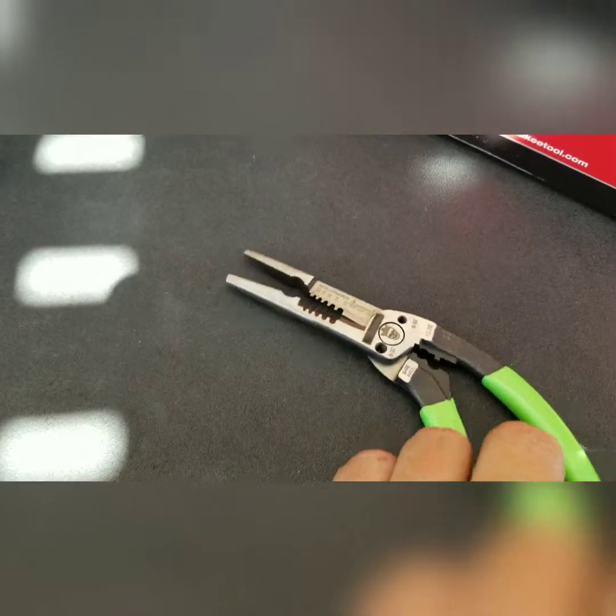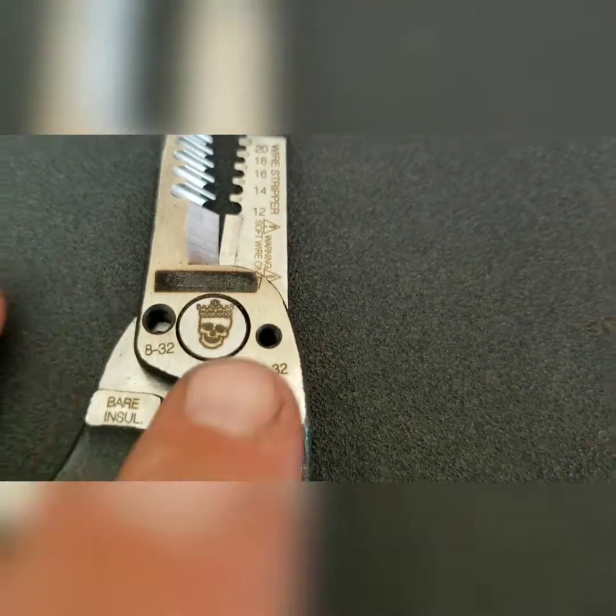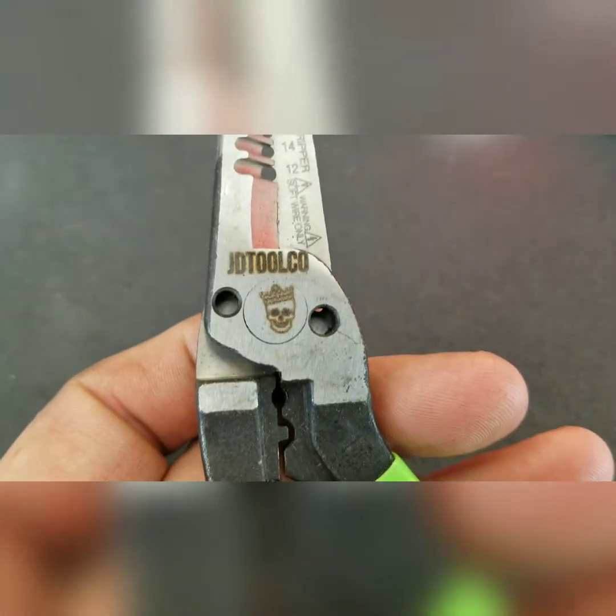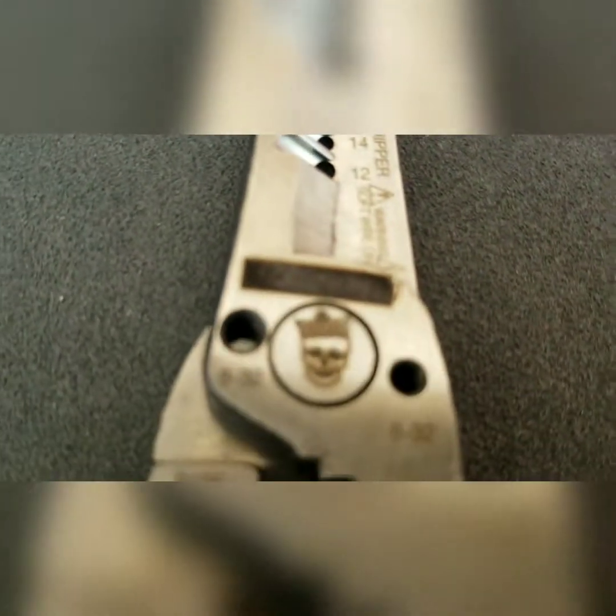The six-in-one pliers — got their logo laser etched in there. Same thing on the other side with the JDT Tool Co. Super precise. Real nice pair of pliers.